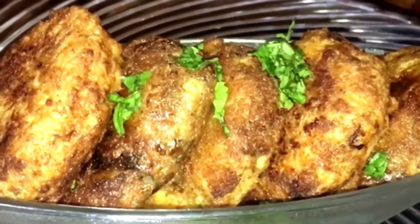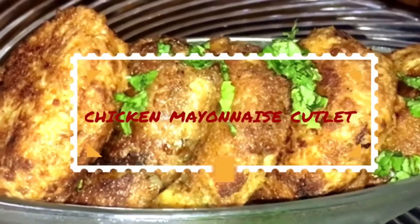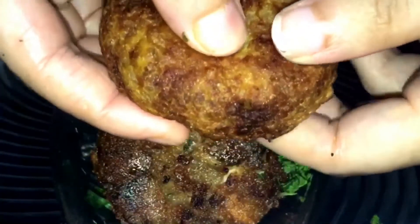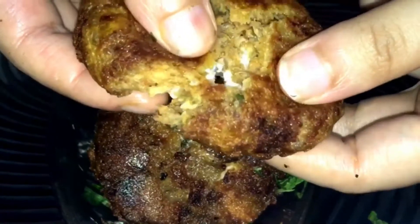Hi Friends! Flavorsome Smile! What do you think about a kids' snack? Yes! Chicken mayonnaise cutlets. It's a very tasty snack. Let's look at what it is.